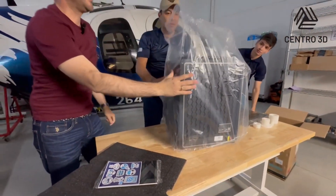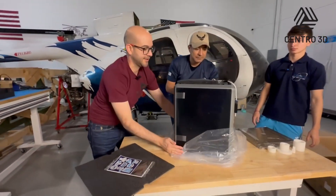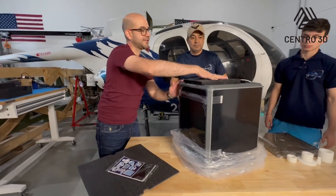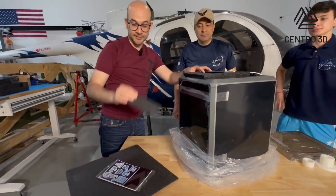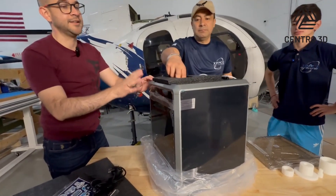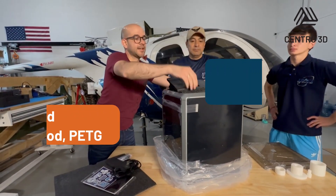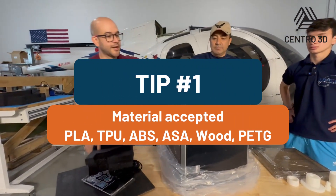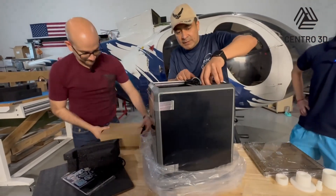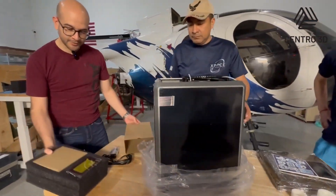This printer is a closed machine — it has an external structure. This configuration will allow us to print with materials like ABS, keeping the internal heat in the chamber. It's a great machine for using different types of materials. You can even use PLA, PETG, ABS, and TPU with this machine. Here we have some tools.